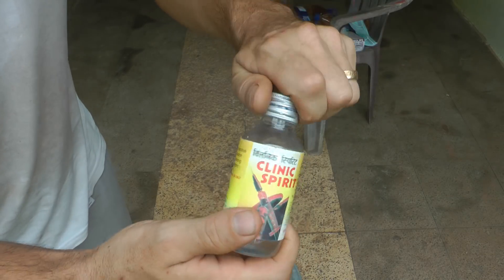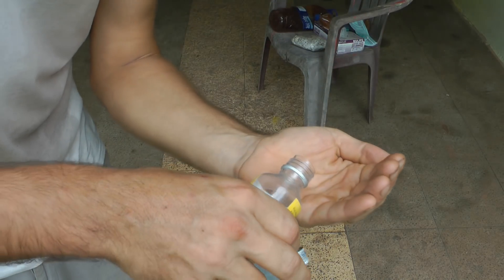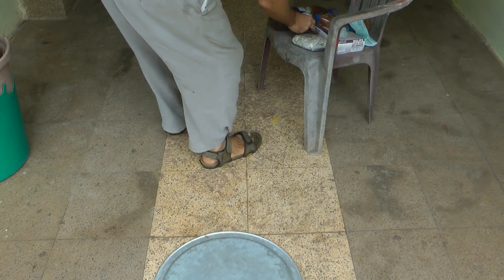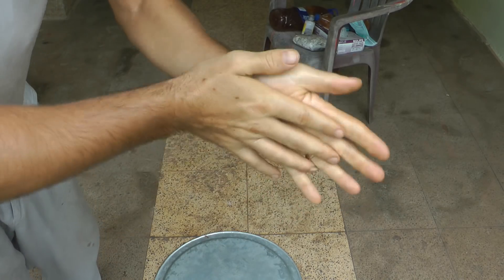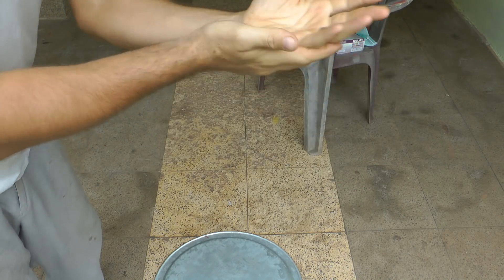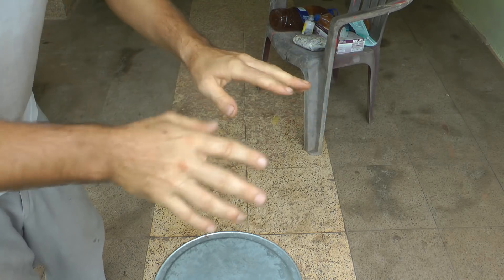I have some clinical spirits - I'm just going to sterilize my hands with it and that's going to be just fine for the job I need to do. Of course there's going to be lots of fungal spores in the air, that can't be helped. This is a very basic setup.